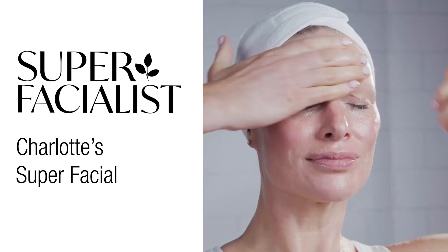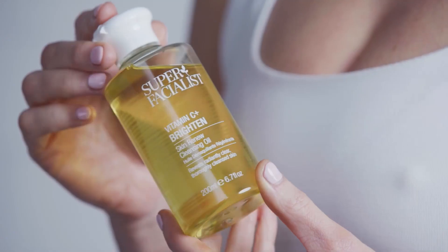Hi, I'm Charlotte Connolly and I'm Super Facialist's resident skin expert. I absolutely love this vitamin C cleansing oil. Not only does it contain vitamin C, it contains olive oil which is really, really hydrating and nourishing.